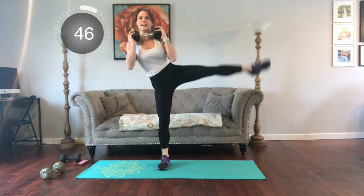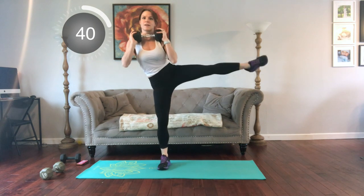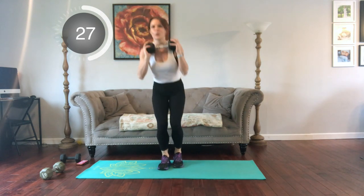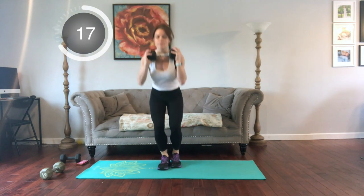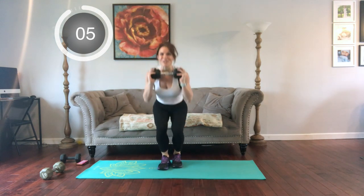Same thing on the other side will be next. Shake it out if you need to. Single leg and lift — knees facing forward. Find that balance. You don't have to over-lift your leg; just go to what feels good for your body. Everyone's level of flexibility is different, and these dynamic movements will improve your mobility with time and practice.